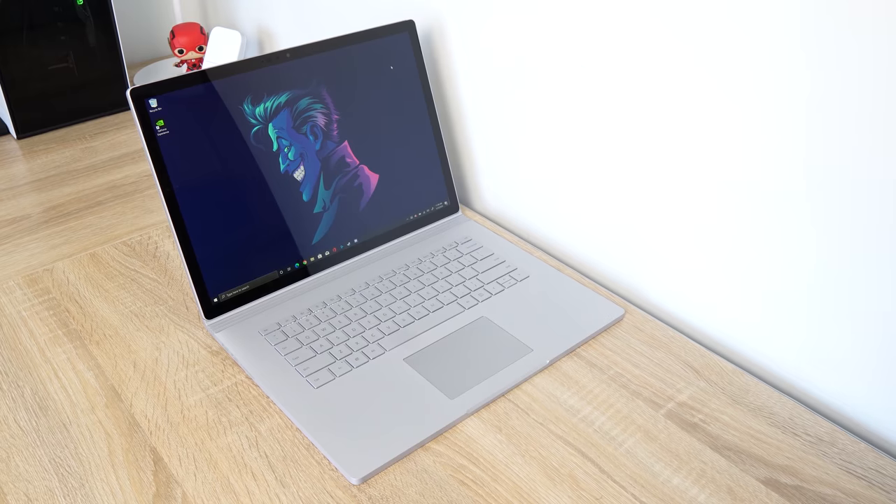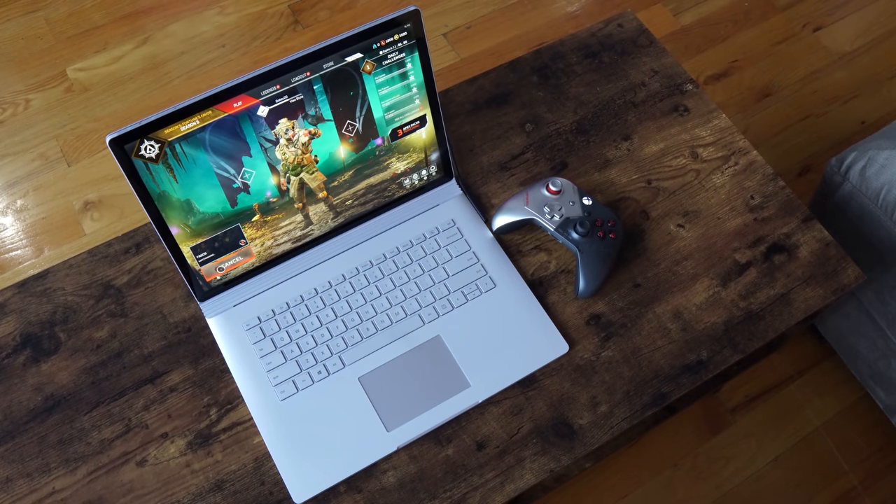Microsoft's Surface Book line has grown over the years and the third generation is here. We have the 15-inch variant in the house. I want to thank Microsoft for sending the device over.